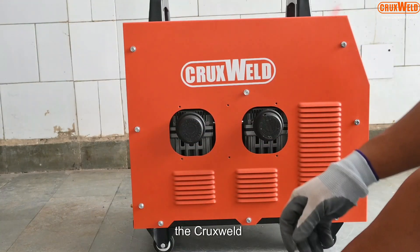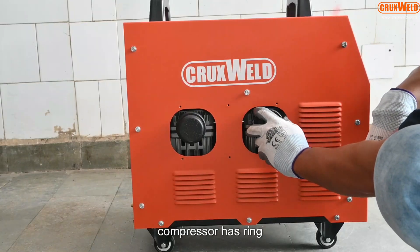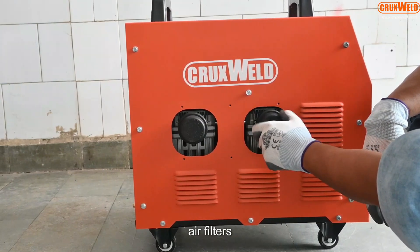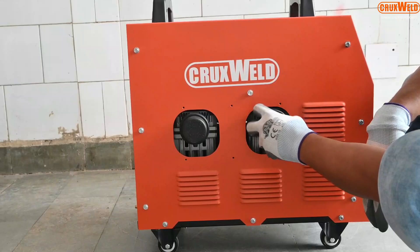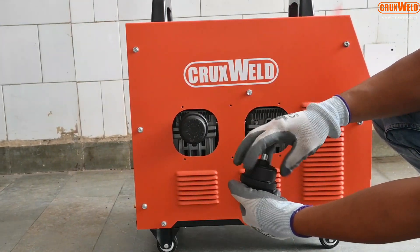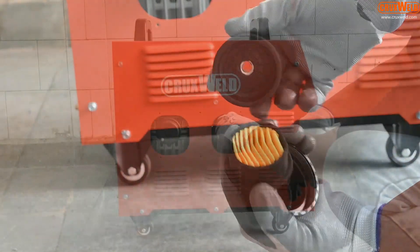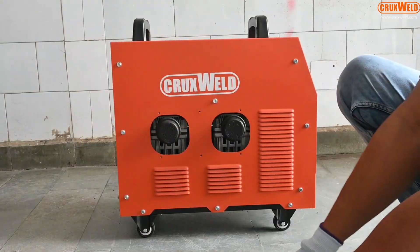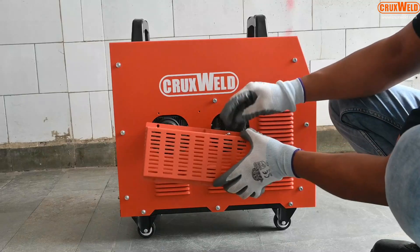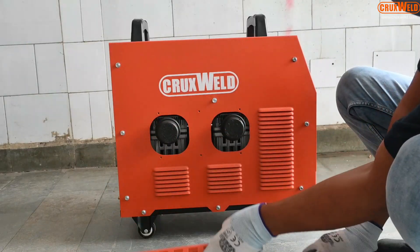The plasma cutting system with the inbuilt air compressor has twin air filters. Here you can see the air filter is being removed and cleaned, and it should be properly fitted again.